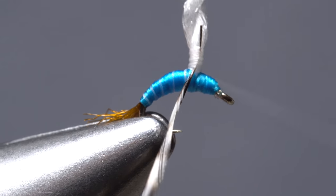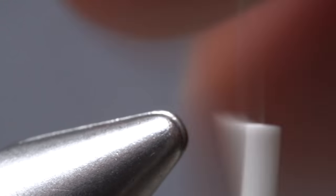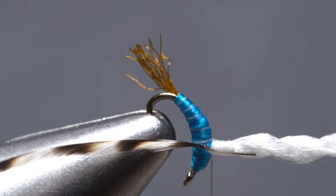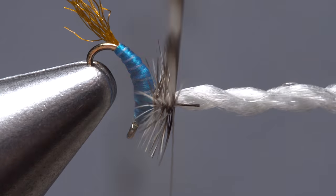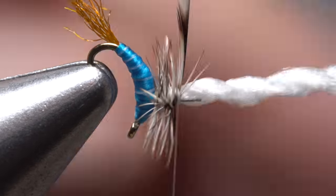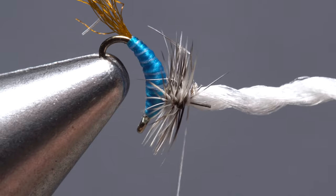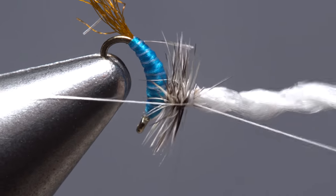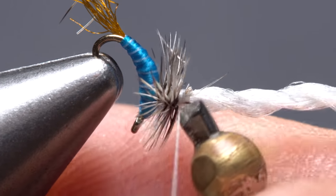Continue taking thread wraps up the post binding the hackle stem to it as you go. Once you're a good ways up, start taking wraps back down to the base and leave your thread hanging on the near side of the fly. Now reorient the fly in your tying vise so the hook eye points down. Get hold of the feather and start taking touching wraps with it up the post, pushing up on the tying thread as you go — this will help to keep the hackle wraps sandwiched close together. After three or four turns, take wraps of tying thread around the post and over top of the hackle feather to secure it. Then reach for some fine point tying scissors and snip the excess hackle tip off close. Next, pick up your whip finish tool and whip finish on the post above the hackle wraps. Make sure to seat the knot really well before snipping your tying thread free.